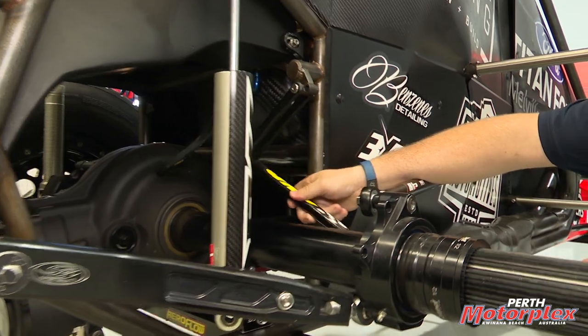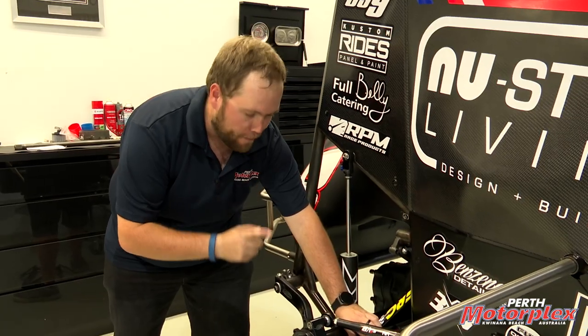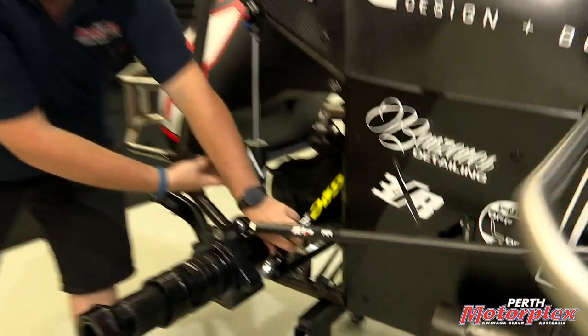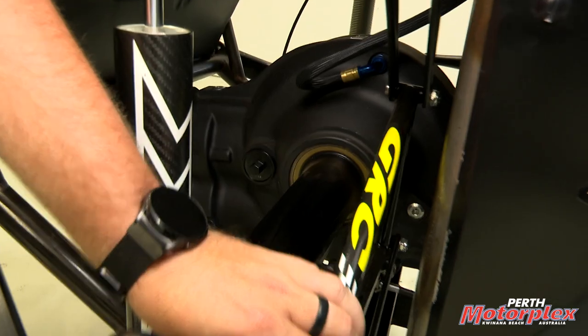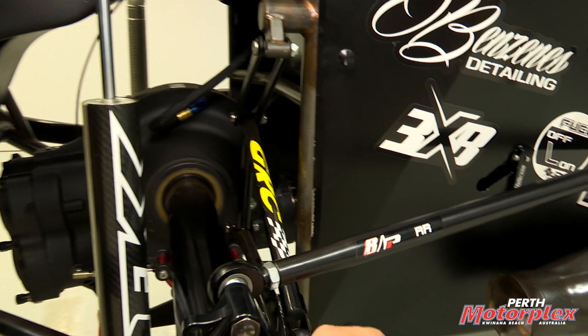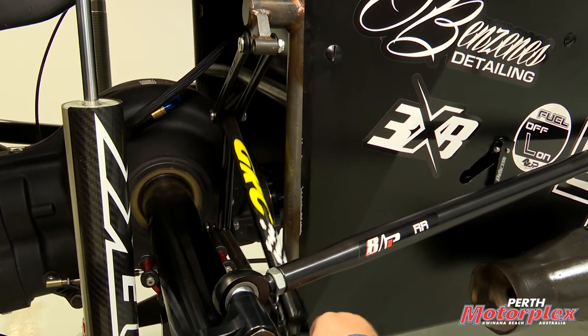It keeps the rear end somewhat centralized — very similar to the use of the panhard rod in the front of the car, with a key difference. Panhard rods aren't entirely desirable here because we've got a big drivetrain right in the middle that we can't really utilize the space around. So we use a Jacob's Ladder — it's neat and compact, sits to the right-hand side of the drivetrain, and allows the up and down movement of the suspension while keeping the entire rear end located left to right.